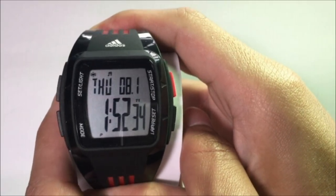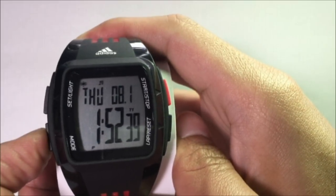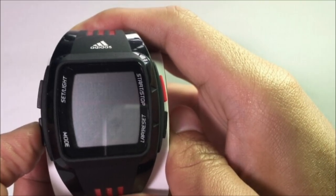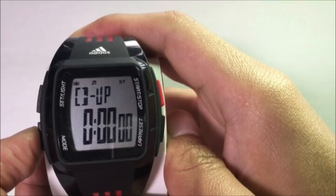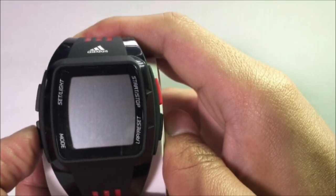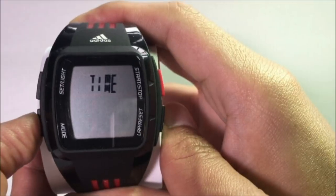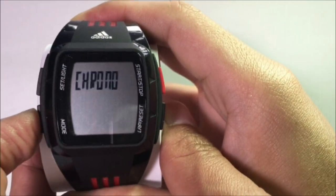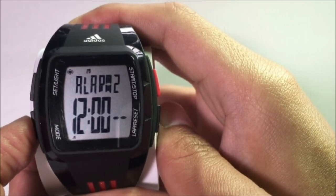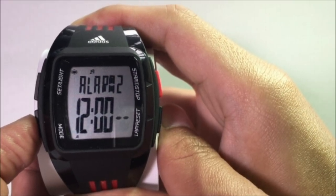To navigate to the different modes of the watch, press the Mode button and it will take you through the different modes — from the Chrono, to the Timer, the Alarm, and the Time. Each time you press the Mode button, it takes you through the different modes. You will also notice that each time a mode is selected, you will see a blink of the mode name before it's activated. When the selected mode is left on idle for about 25 seconds, it will automatically resume to the default time screen mode.